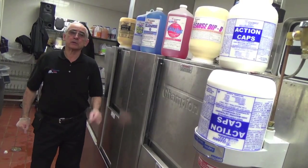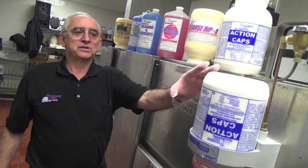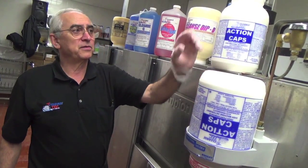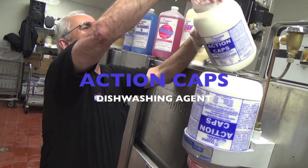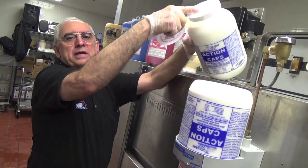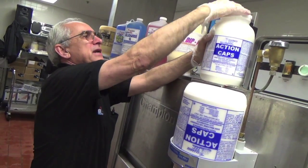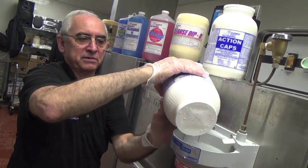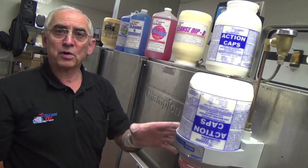Let's now talk about the proper chemicals for the proper job. The chemical used on the dishwasher machine is the action caps. It has a lid on it — you pull the lid off. There's a screen on top that prevents the chemical from coming out without being sprayed. It goes into the container upside down in an automatic, computer-operated dispenser.